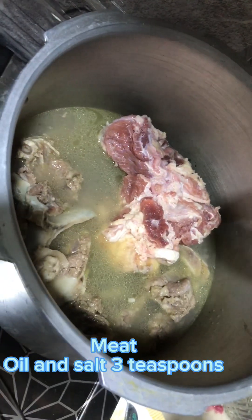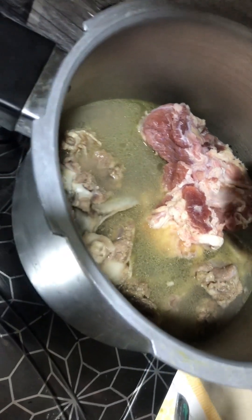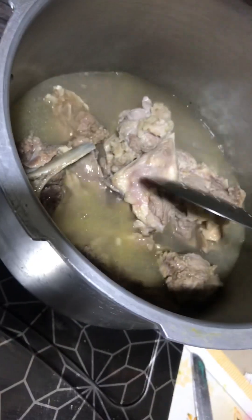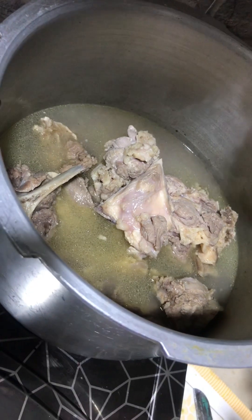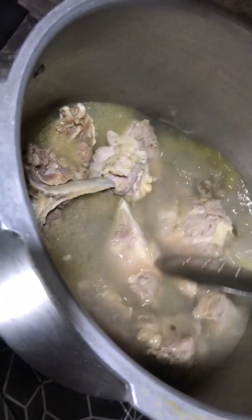I have not used this video but you are watching it. After that, we have taken a grinder. In the grinder, we have put three things to grind. The first thing is ajwain — two teaspoons of ajwain.